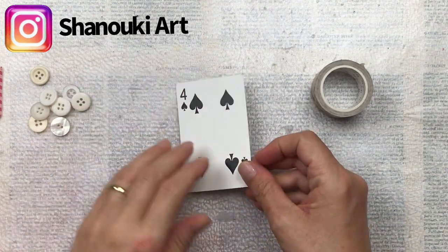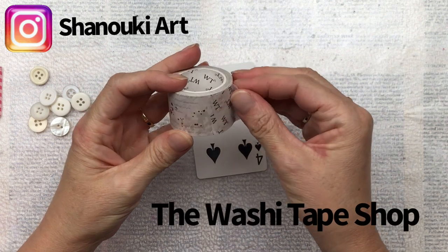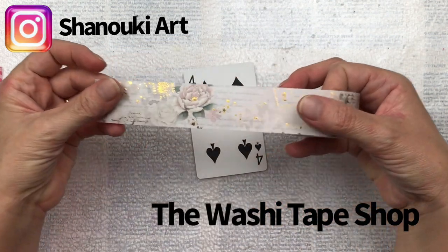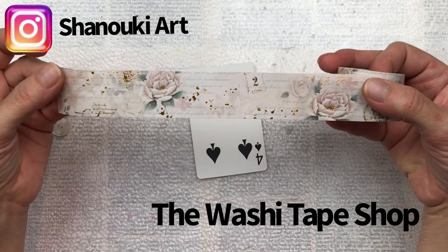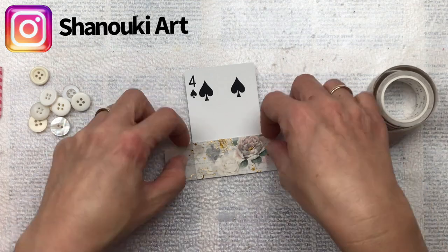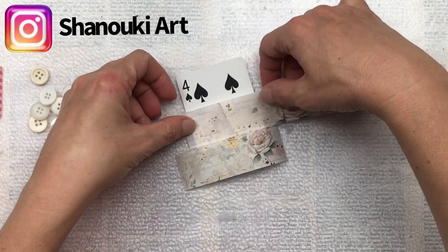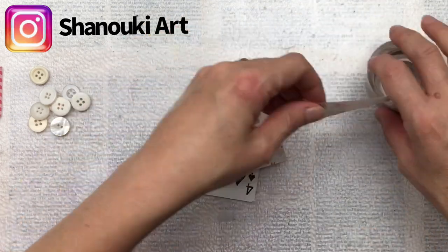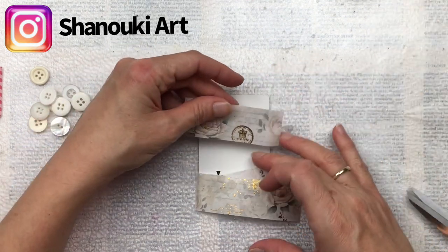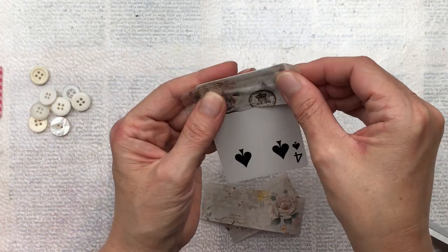For the background I'm going to be using this gorgeous washi tape from the Washi Tape Shop. It is absolutely beautiful — it has got some gold metallic on it which makes it sparkle. It's a little bit vintagey, a bit shabby chic with the pink roses, and I think it's going to look just beautiful. This card is going to be relatively easy to make because we are not actually painting anything on it — we're using the washi tape as the background. I will put a link to the Washi Tape Shop in the description below.